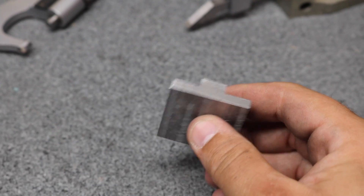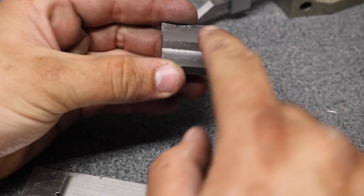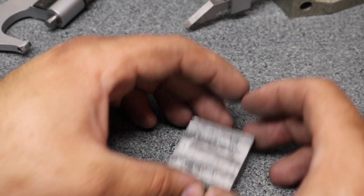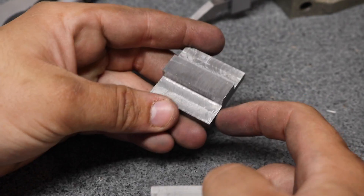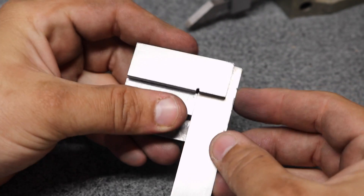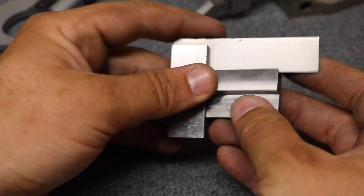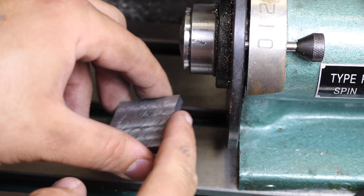But we got there, and the measurements are fine and it's square. Remember, the biggest things are that these two faces are square to this face. Everything else isn't critical because these are going to sit up against the slot. I did end up surfacing this at one point but it's not important — these are going to sit up against the slot, and then the index is going to reference off this face. Seems pretty square. Mill table, spindex, cut side.